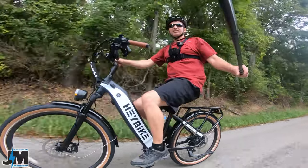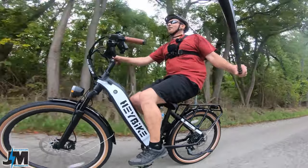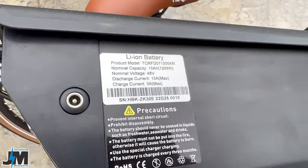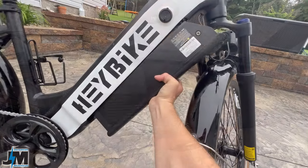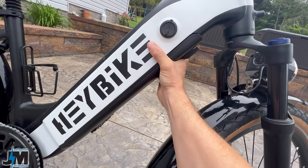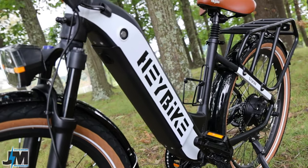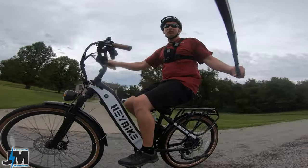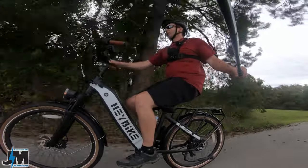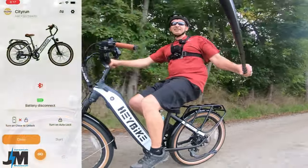Another awesome upgrade is the 48-volt 15 amp-hour battery that they provide with this bike, which goes in the frame right here — really nice that they integrated that into the frame. Their original Cityscape was a 36-volt bike with a 350-watt motor, so these are very, very nice upgrades.